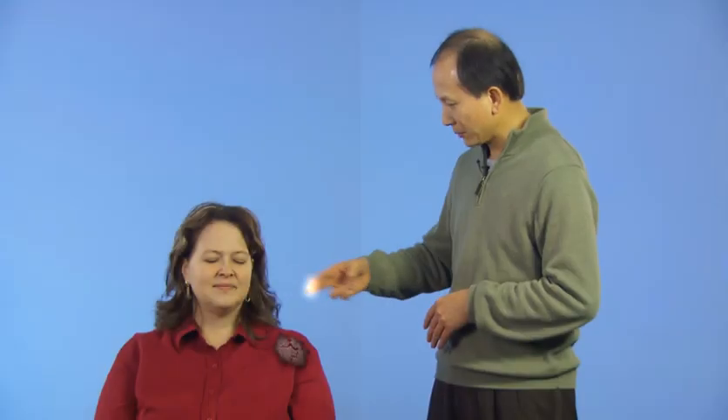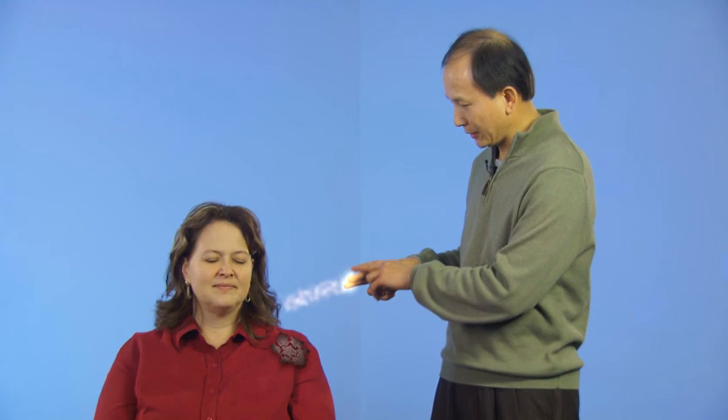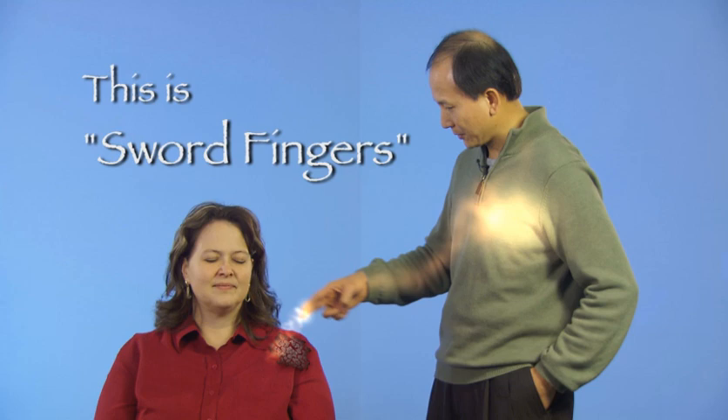Move your hands like this, visualizing energy coming out from your fingers into the shoulder. This is sword fingers, a type of external Qigong, an energy healing technique which you can use to help others.